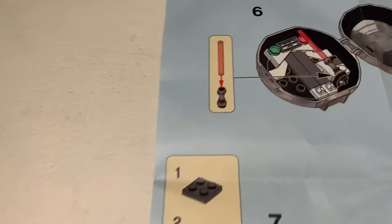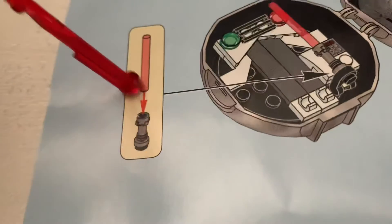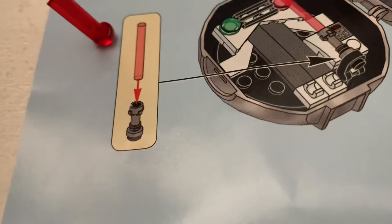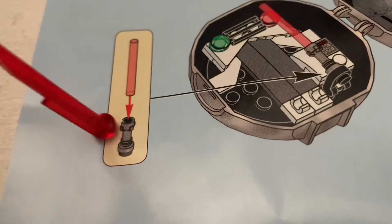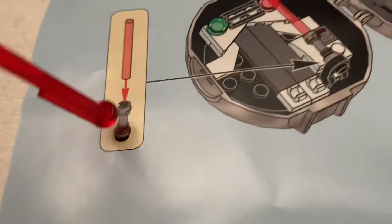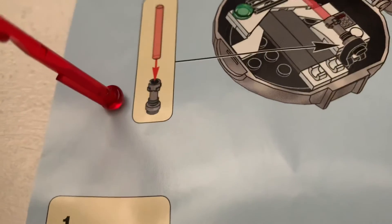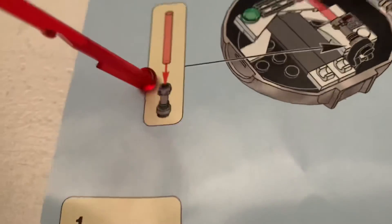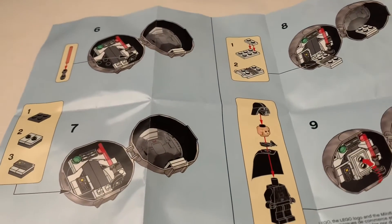One thing from the instructions — right here it shows the lightsaber, and you actually put the red blade on the bottom piece. Personally, I think that's a mistake from the printing process, but I guess people have a different choice of how to put their lightsabers. That's one thing I noticed from this set.